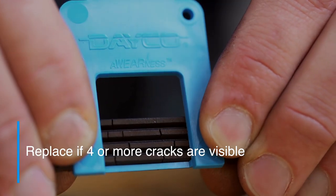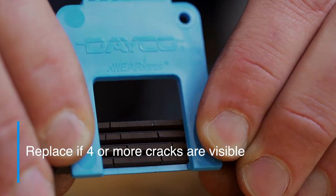And finally, to measure for cracks, just hold the belt up to the window. If you see four or more cracks, the belt needs to be replaced.